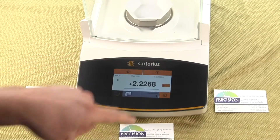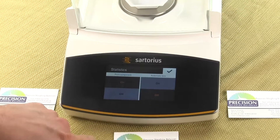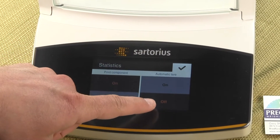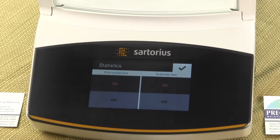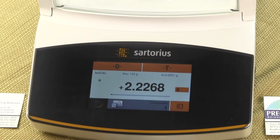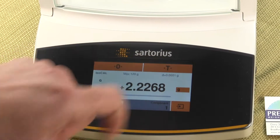In the menu here, we'll just touch the screen and you'll notice on the right-hand side we have automatic tear. It's either off or on, so we want it on. We'll press on and then check the box. Now we want to tear out the weight of the container so that we'll only have the weight of the items that we're placing.